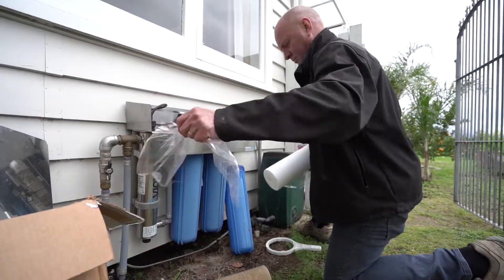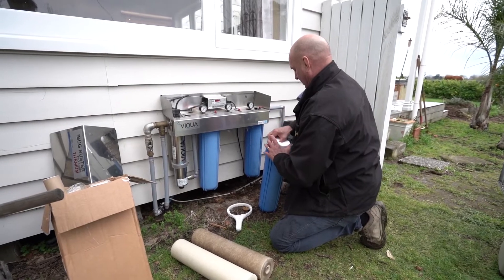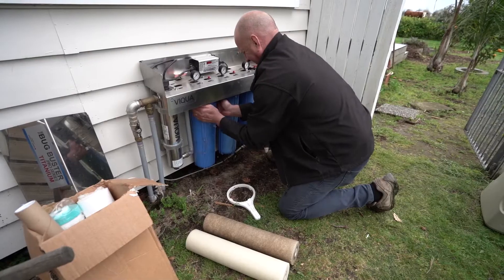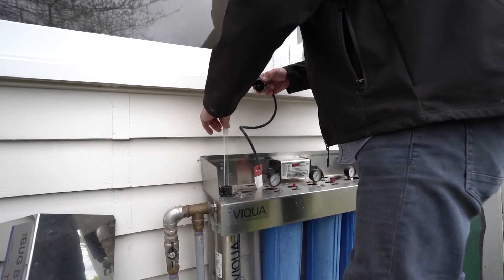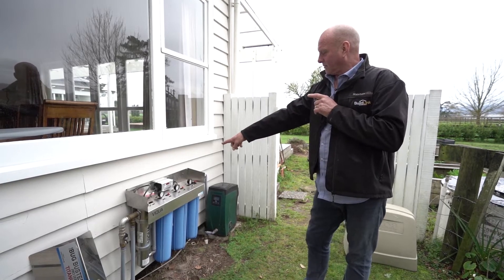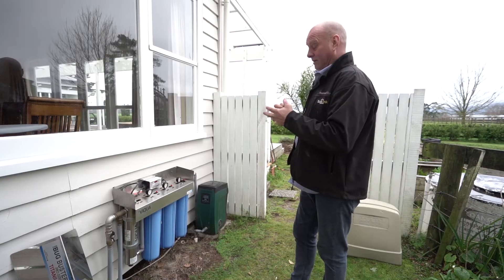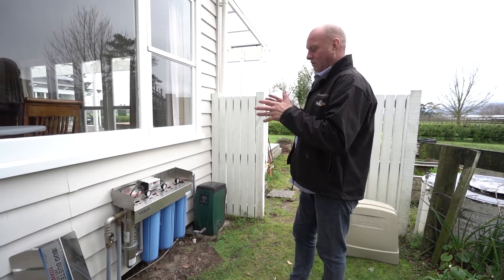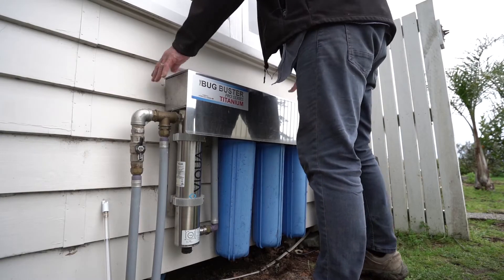One thing about water filtration: it must be serviced at least annually. When we install these systems, we put them down as a recurring job and we'll go back a year later and replace or clean the filters, depending on how bad the water is. We also have to replace the lamp — they last just over a year. There's an alarm system on the controller, which as you can see is flashing and making a noise. If you don't service them, they're useless — they get clogged up and you might even get worse water. But if they're serviced annually, you've got very good, clean, healthy water that you can guarantee. It's a no-brainer — you have to do this when you're on a rural property.